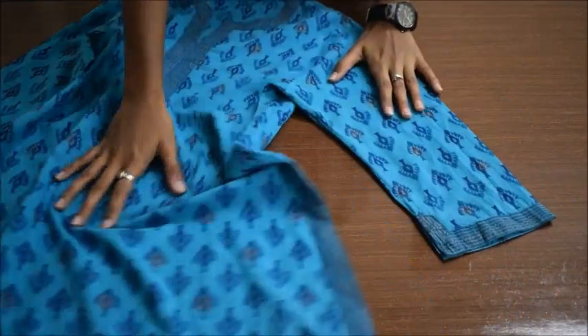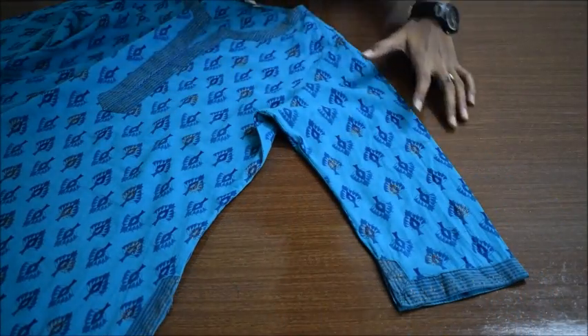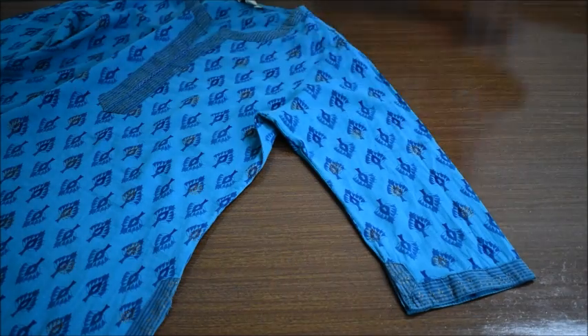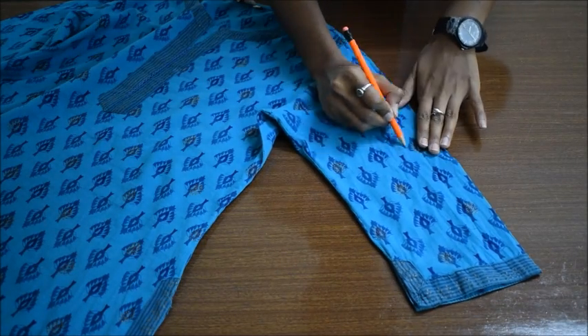For this video, you can use any type of top, t-shirt, or kurti. Let's get started! Mark the point from where you want your bell sleeves to start, and cut off the excess sleeves. We will use this cut-off part to make the bell part.